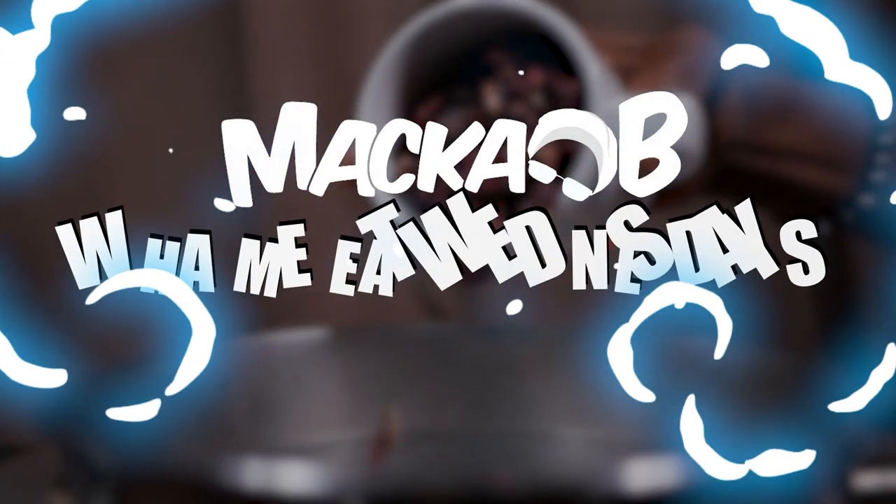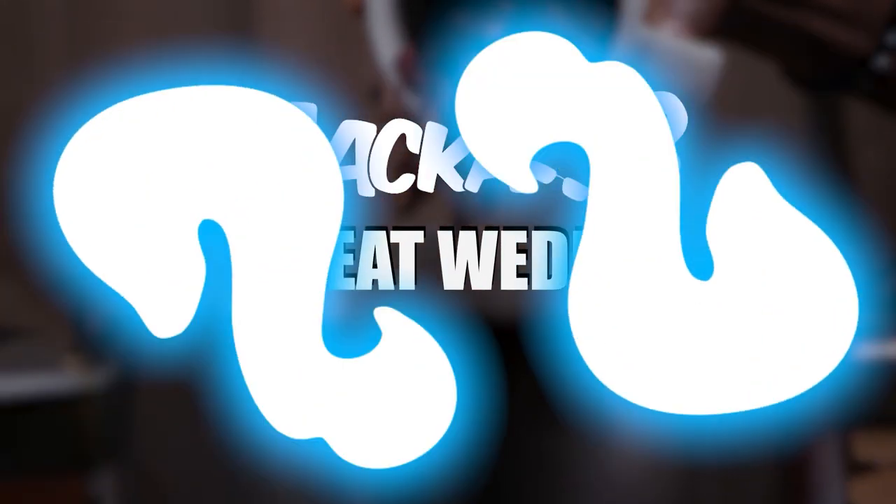Greetings! Welcome to Maccabi's Whammy Eat Wednesdays. It's recipe time. Greetings!